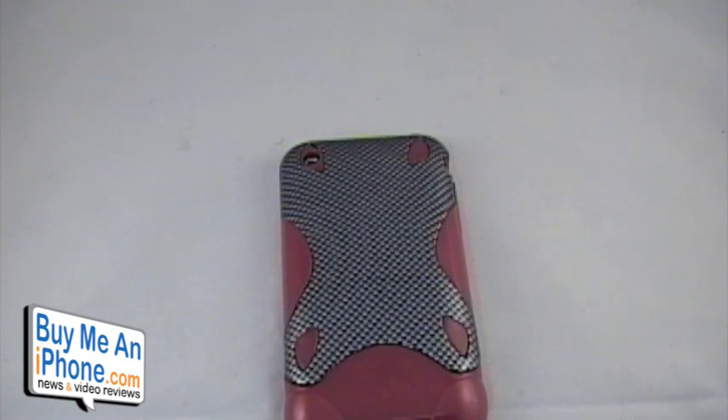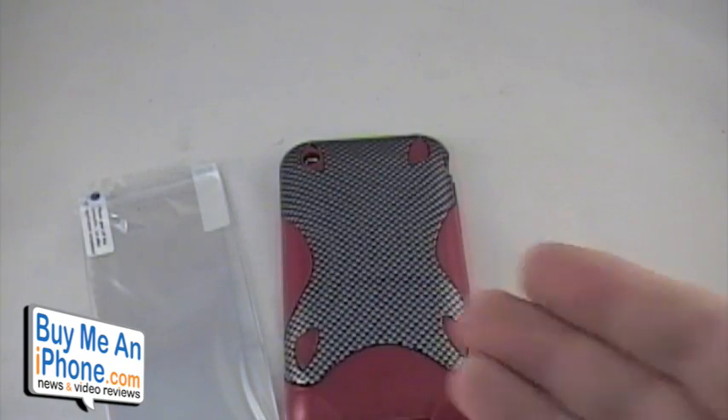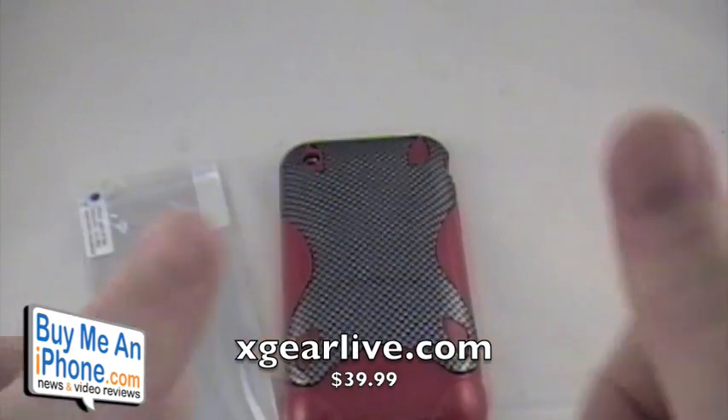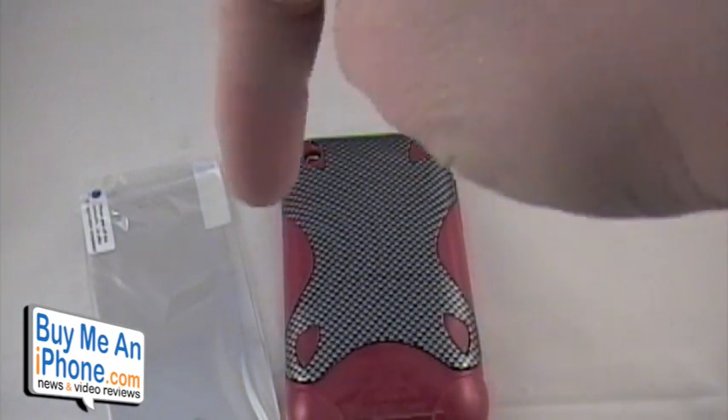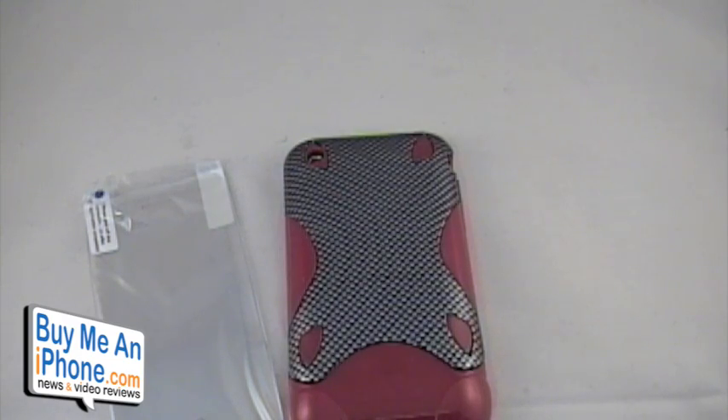Wrapping things up — got a great lay-flat-on-the-table design. Love the included mirror screen protector to make this case fast and furious. $39.99 at xgearlive.com. Two big thumbs up from me. Make sure you drop a comment below on what you think of this case, subscribe if you haven't already. MrW50 with buymeaniphone.com, and I will see you in the next review.